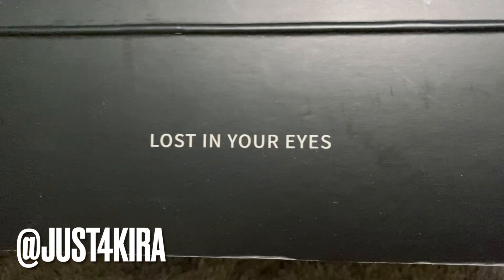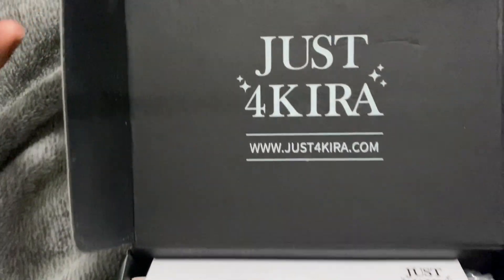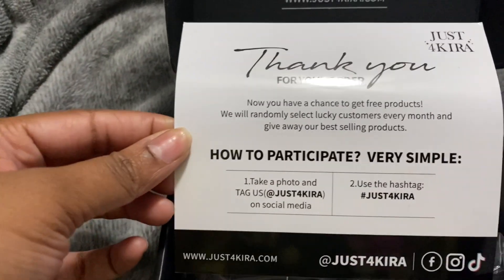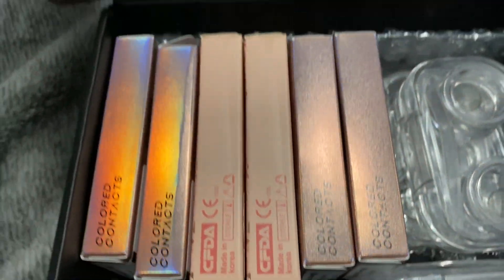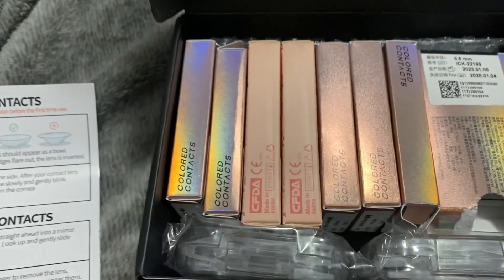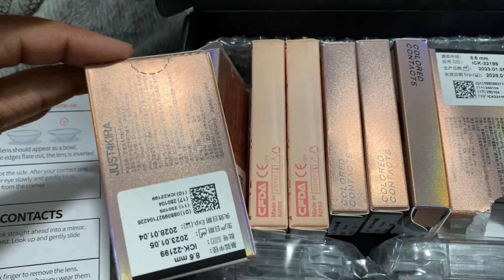I'm gonna show you guys the unboxing for my new video. I am collabing with Just For Cure contact lenses and they have some of the best lenses I've ever seen. They are so so pretty. With the unboxing, they pretty much give you these clear cases to put your contact lenses in, an instruction card on how to put your contact lenses in your eye, and they came in these cute little boxes with their colors and their names on them.